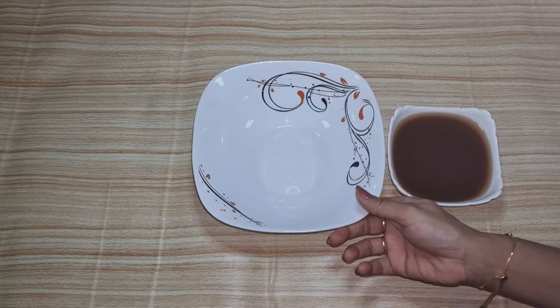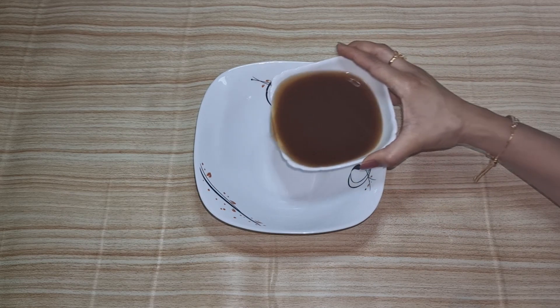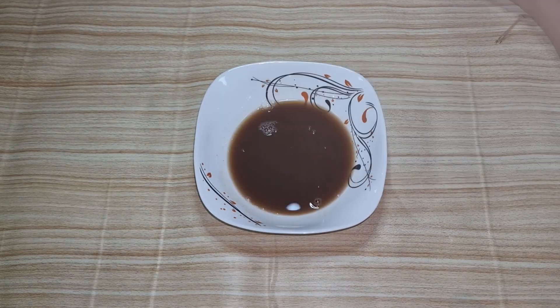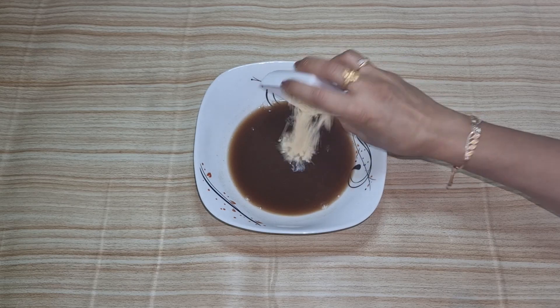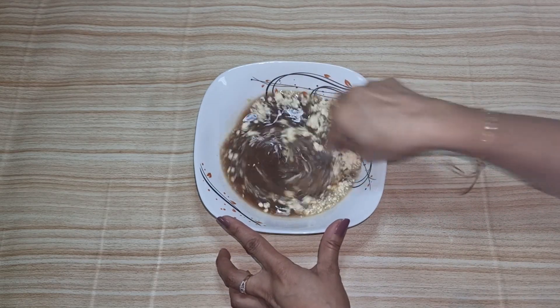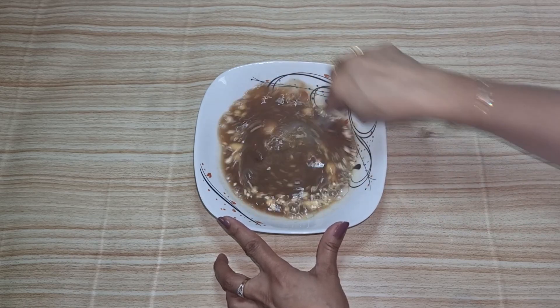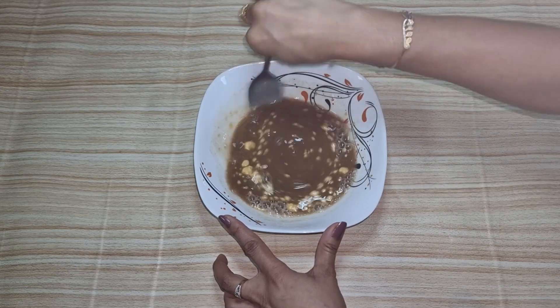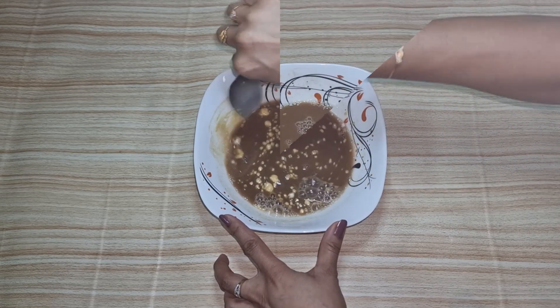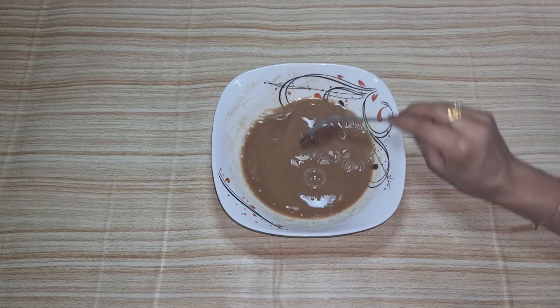We have a big bowl of water and we will add some salt. We will mix it properly so it drops well in the water and mix it appropriately.